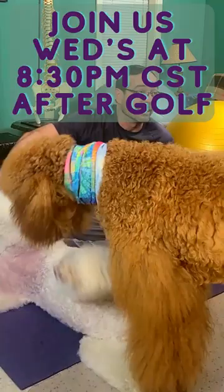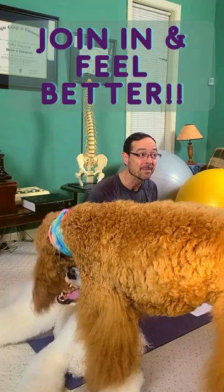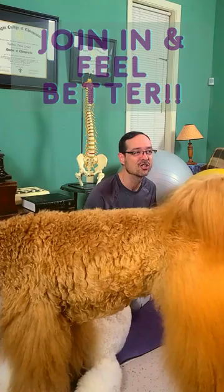Let me start today by running over what we're going to cover. We're going to have a word of the day, then talk about some core strengthening, do a core strength challenge, do the health challenge, and then get into different exercises that you can do with your core.